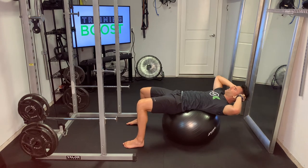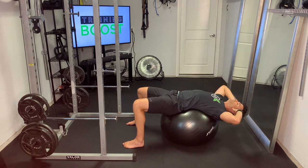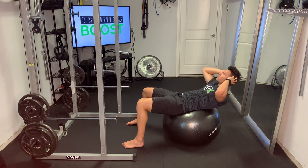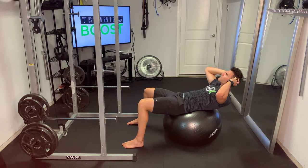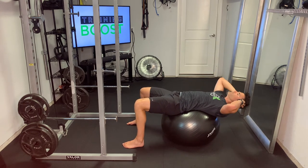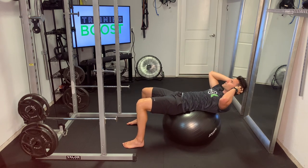Make sure you keep your neck neutral. You can see I've moved my hands from in front of my chest to the sides of my head — that's fine. But please don't put your hands behind your head and pull with your upper body; that's a good way to strain the neck. Keep the neck and head neutral, just look up at the ceiling, use those abdominal muscles to crunch up, pause at the top, and give a big squeeze in that abdominal wall.